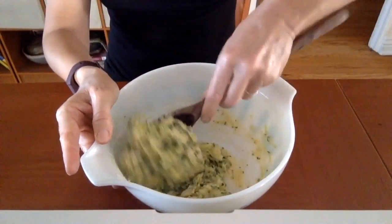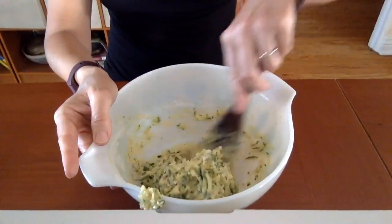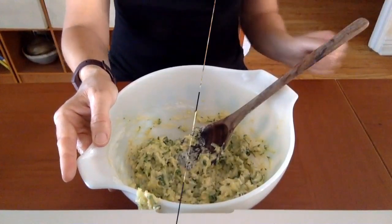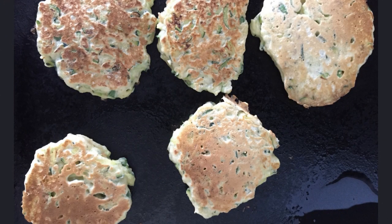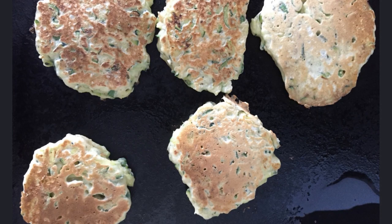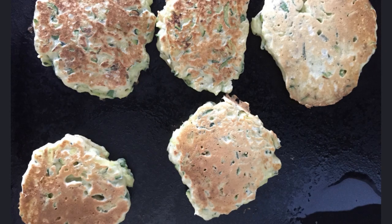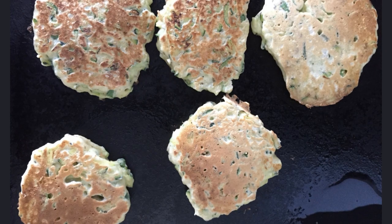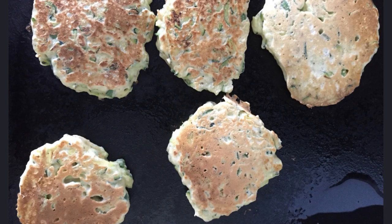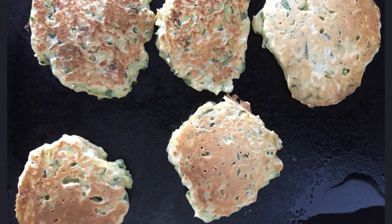You're going to heat some oil in a frying pan — if you have a non-stick pan, that might be best. We'll head on over to the stove. Heat some oil over medium-high heat. When the pan is hot, drop spoonfuls of batter onto the pan. The batter should sizzle upon touching the pan. Let cook for a couple minutes on one side, then using a spatula, flip and cook on the other side.